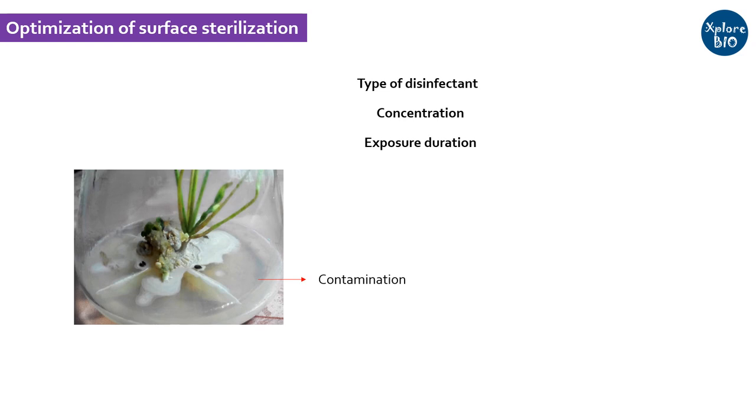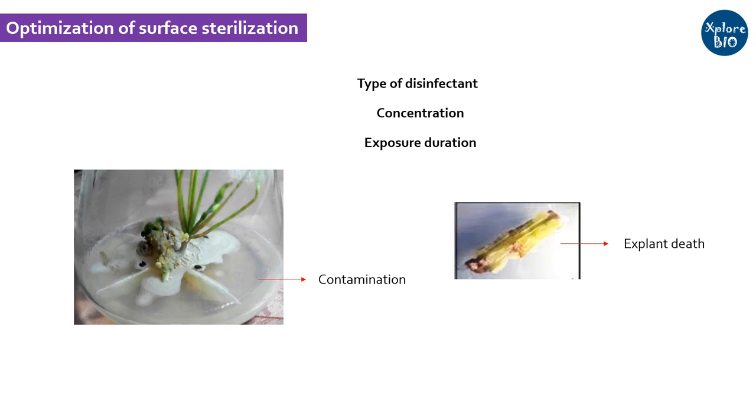The choice of sterilization agent, concentration, and duration of exposure depends upon the type of explant. Shorter exposure to a diluted sterilization agent may invite contamination, while longer exposure may reduce the regeneration ability or kill the explant. I therefore recommend referring to previously published papers or optimizing the sterilization protocol yourself.